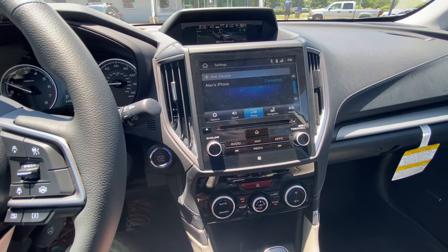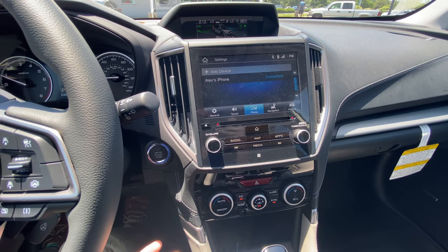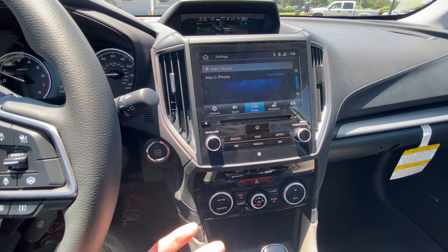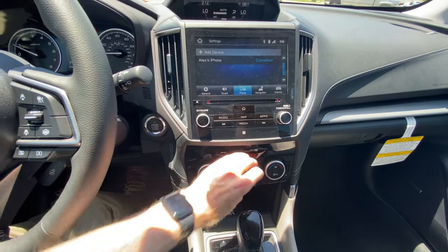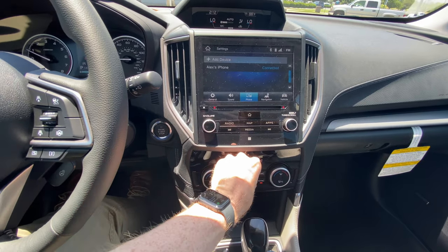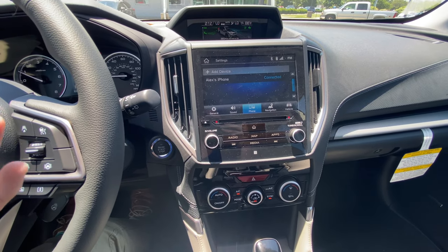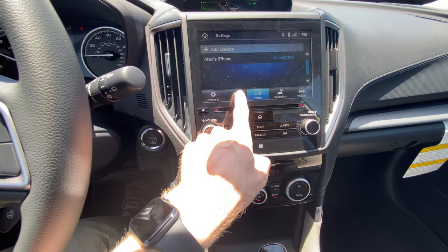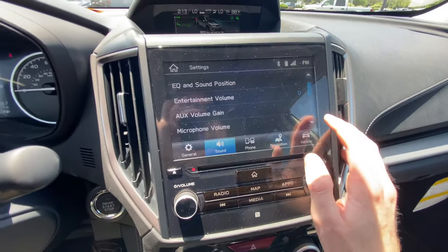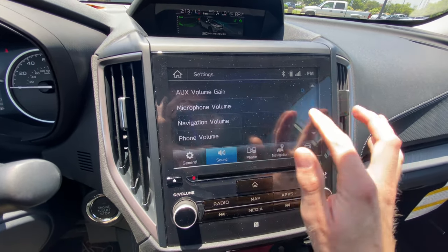Sometimes what will happen whenever you get a call is the person on the other end won't be able to hear you very well because of things like wind noise, or maybe you've got the air conditioning on full blast. In addition to that, you may not be able to hear them very well, and you want to be able to adjust those controls on both ends. So I'm going to show you exactly how to do that — you go in here and click Sound.